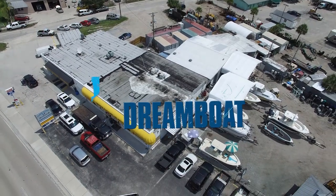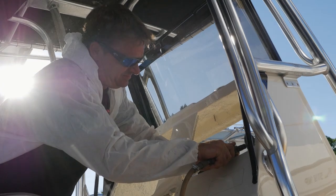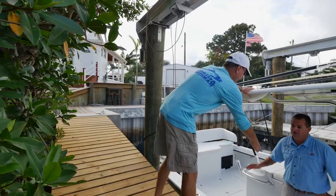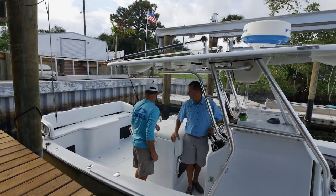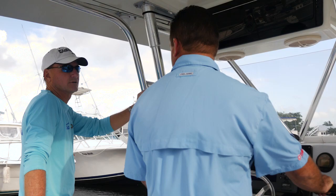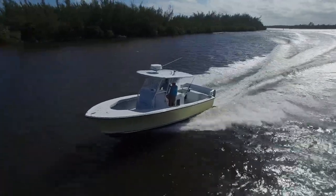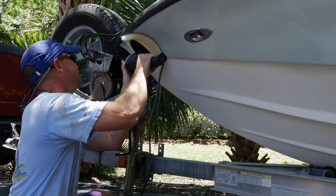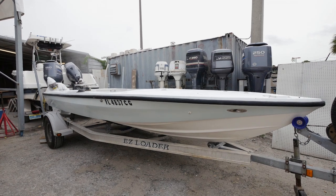Next time on Florida Sportsman Project Dreamboat: the crew at MCU begins the final rigging on the classic 22-foot Mako project. FS Boating Editor Dave East heads out with Brian O'Donnell, owner of MCU, to discuss one of his first custom builds — a completely transformed 27-foot Seacraft. And finally ready, Jason brings his flats boat into MCU for brand new power and rigging.